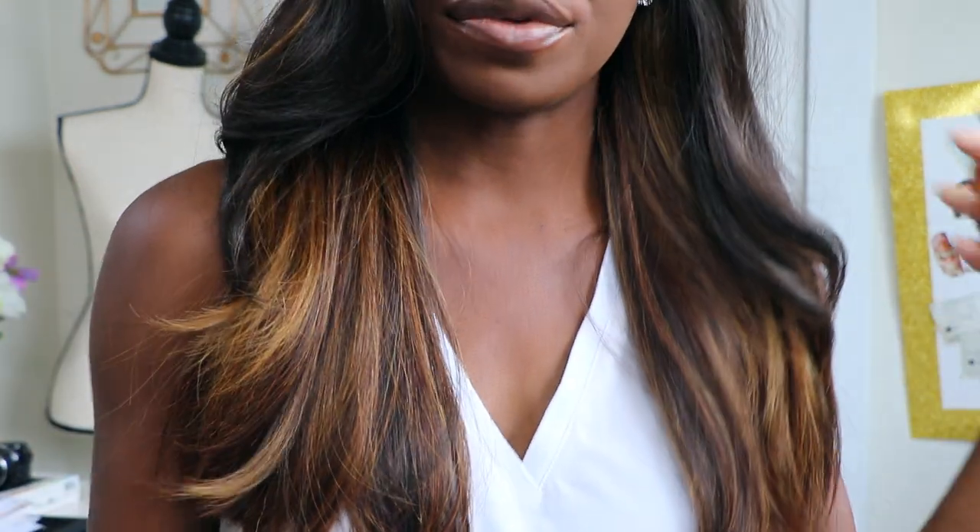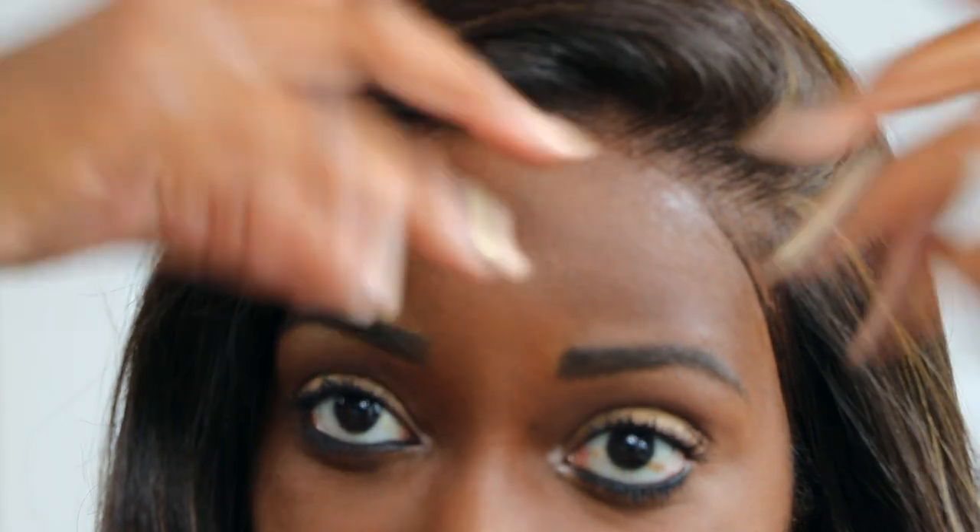I want to show you guys how the frontal looks. I'm doing my baby hairs just like that. On the box it says it's pre-plucked, but of course you'll have to customize it so it looks more natural on your head. So far so good — it looks really good. I'm going to tweeze some more and then lay the baby hairs. I love this hair so much. You can do a middle part or split it however you want.